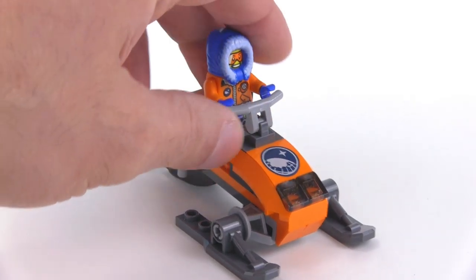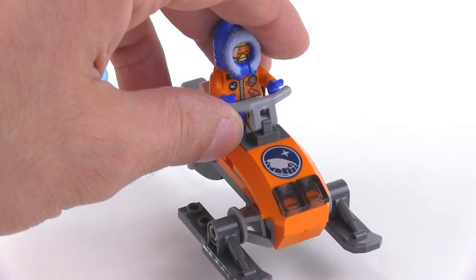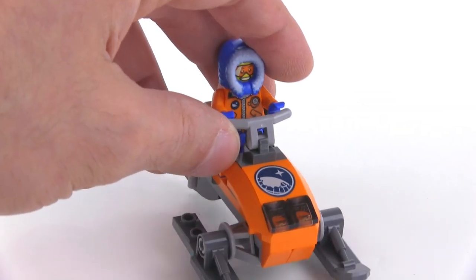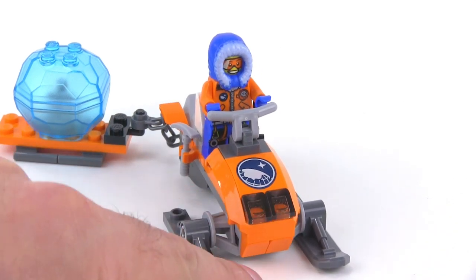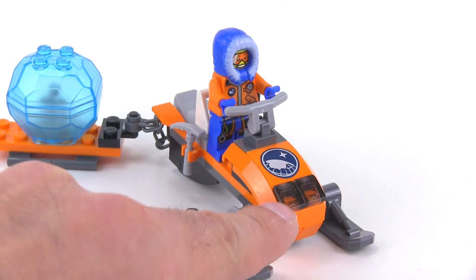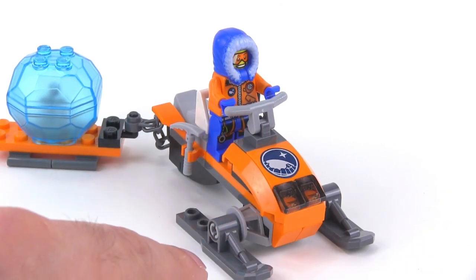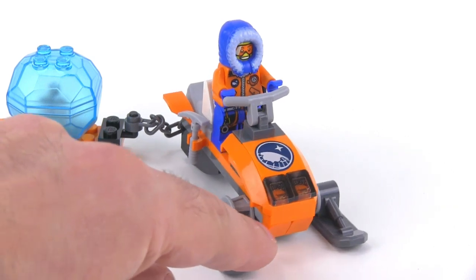This two by two by two-thirds curved slope piece is printed. That's actually the Arctic logo in a print, not a sticker. It's a piece they've used on some of the other ones also. Trans black headlights here — I don't really like that personally. I think that just the regular trans clear would have looked better. I don't even know about the shape, but at least in trans clear I think it would have looked better.